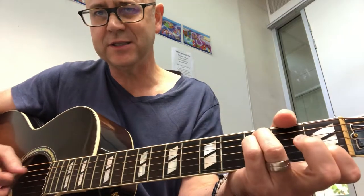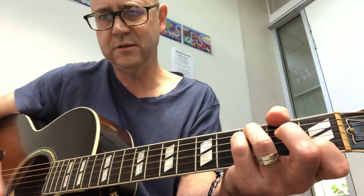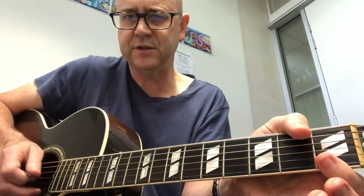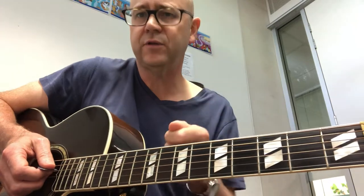C to Csus. I'm not really hitting the low E or the high E. Thumb's muting that low E, first finger's kind of making that high E dead. The strum is in three-four: one E and a two, and a three.